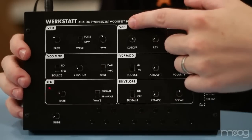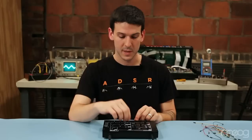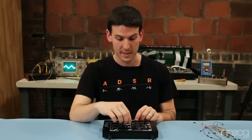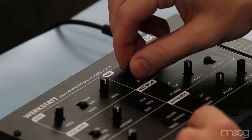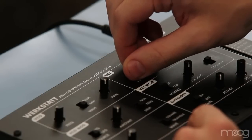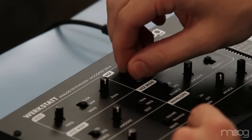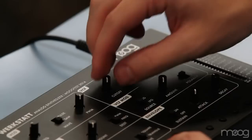The voltage controlled filter is a classic Moog ladder filter. It filters out harmonics of the sound at 24 dB per octave, and it's a four pole filter. It's one of the foundations of subtractive synthesis. If the resonance is all the way up, the filter will self-oscillate.